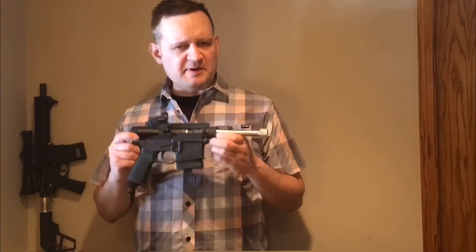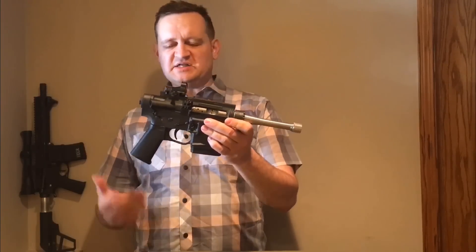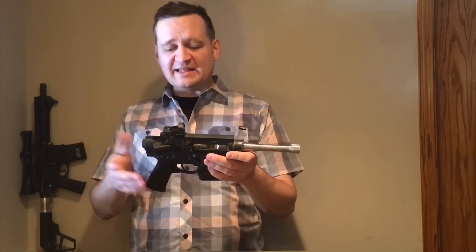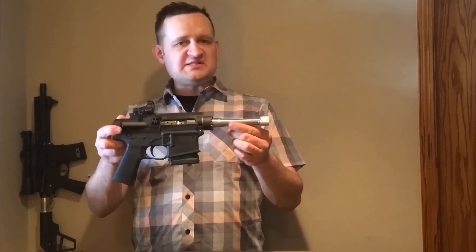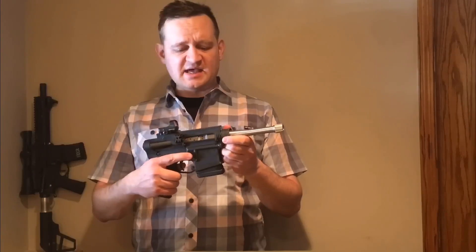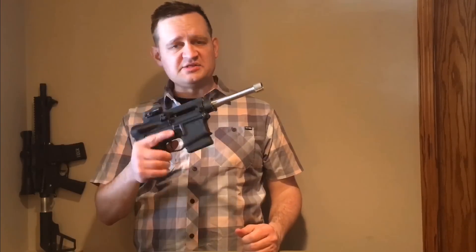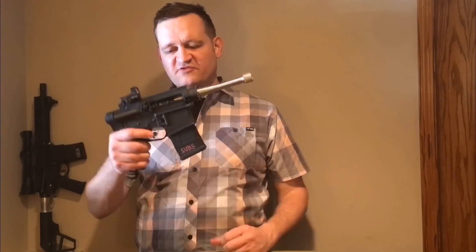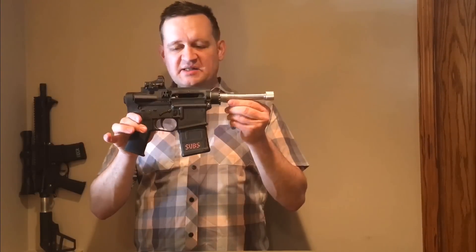A lot of people see this and think it's just an AR-15 that doesn't work, and they don't really understand why you'd want it. But I like to think of it as more like a Thompson Center Contender that costs half as much, weighs a third as much, holds 10 shots, and reloads with a flick of the wrist. I usually use 10-round magazines — you can put whatever you want in it. It's an AR frame.